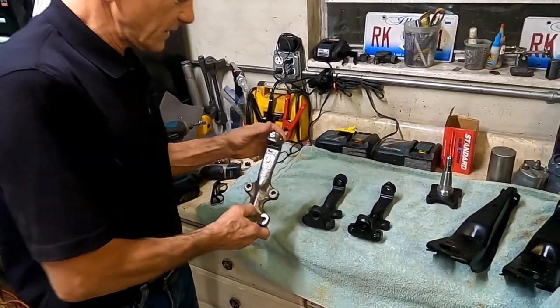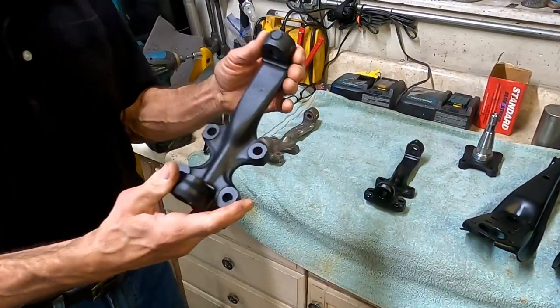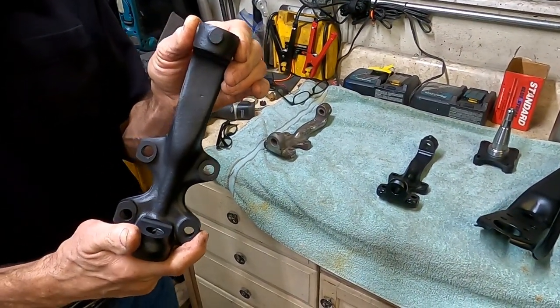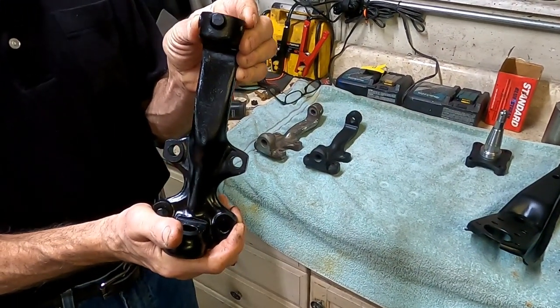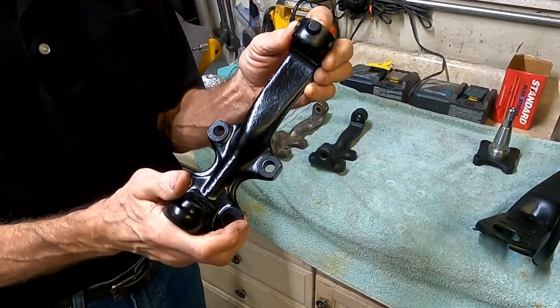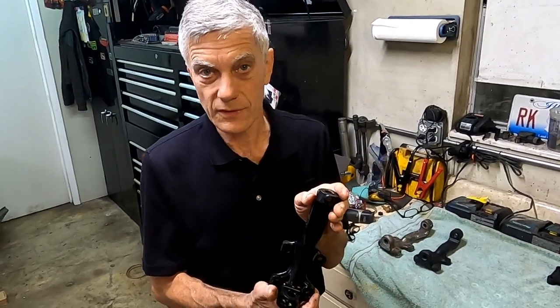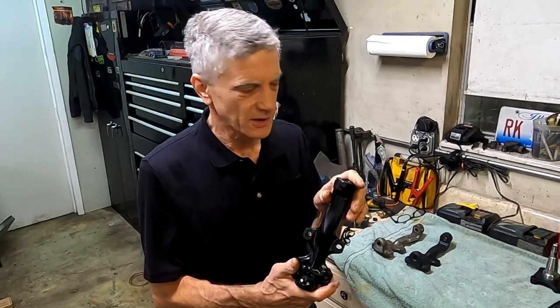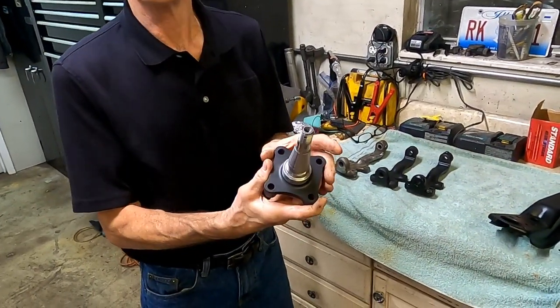Now after disassembling your suspension, cleaning the grease off and removing the ball joints and the bushings, you may want to sandblast, then epoxy prime to prevent corrosion, and paint it with a paint of your choice. I recommend urethane for more of the concours look. You can even use Rust-Oleum if you'd like to save some money. If it's done right, it looks pretty.